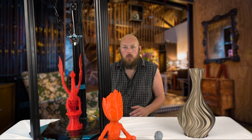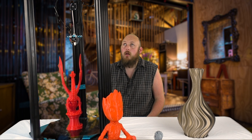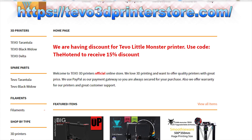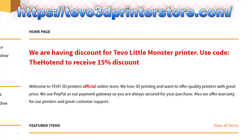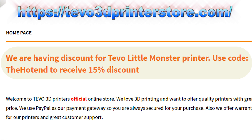TiVo were nice enough to send us over one of these kits and another one's on the way for Dad. I am blown away by the quality of this printer in comparison to other offerings from TiVo. Not to say that the other printers are necessarily bad, but this is definitely a huge step up in terms of build quality.